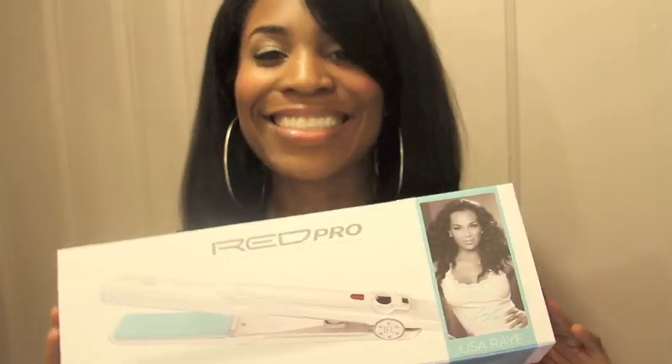I would really, really appreciate it. Make sure you thumbs up this video. Love you guys. Bye! Issa Rae! Red Pro! Issa Rae! Red Pro!